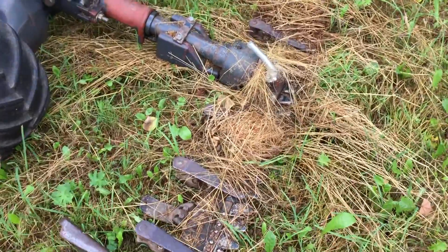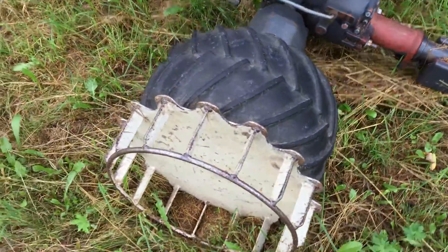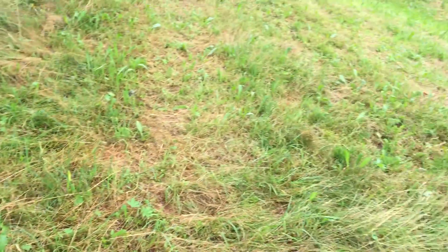Here's one beast of a sickle bar motor. It's got wheel outriggers for working on slopes.